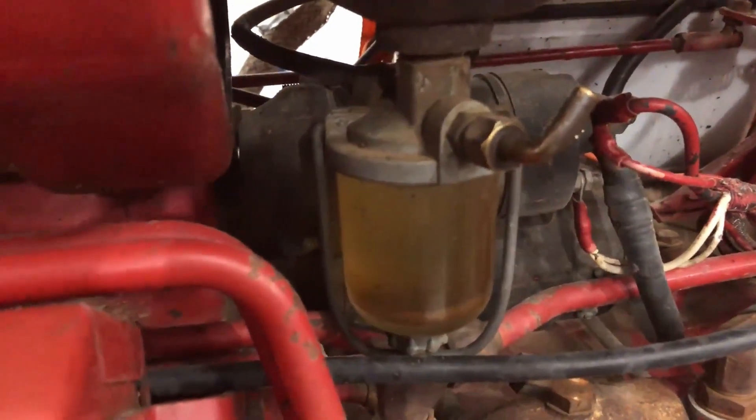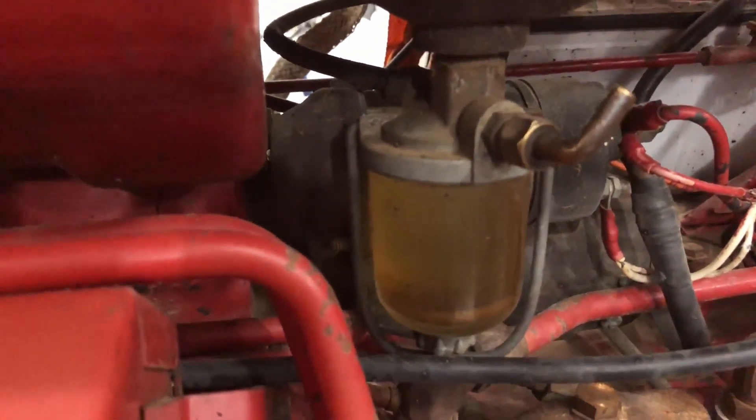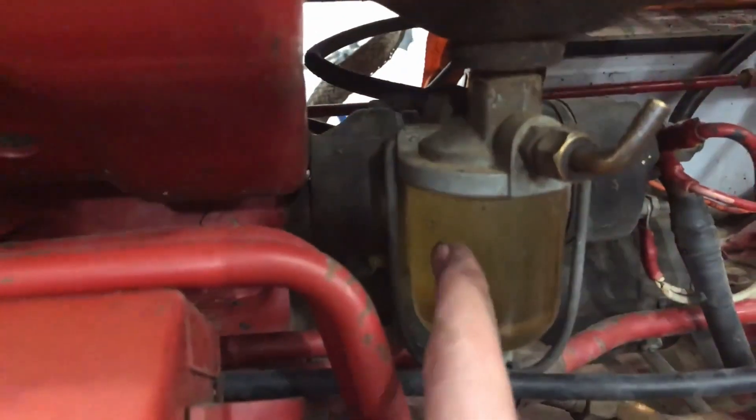Next, what we're gonna do is come over here and take off the fuel cup — whatever you want to call it — and clean it out and empty all the bad gas out of it. Even though it's not that bad, it's just coated and we need to get it out of there. Let's get to it.